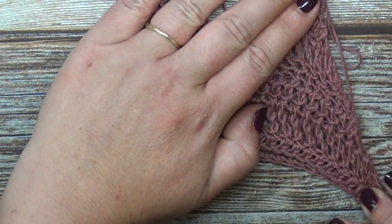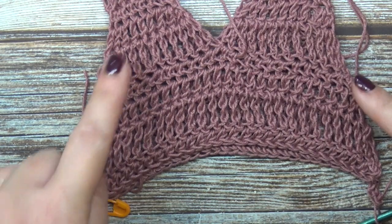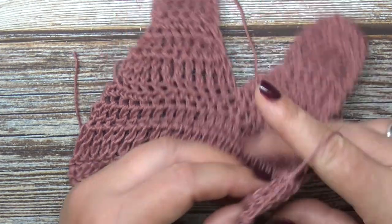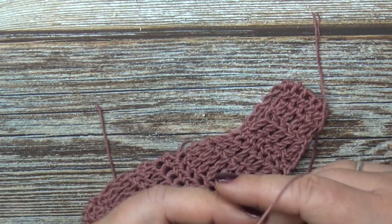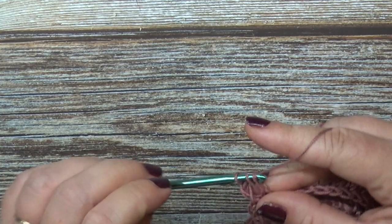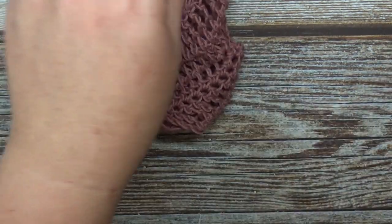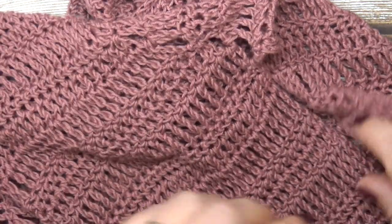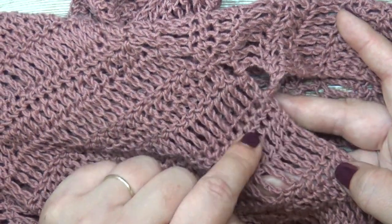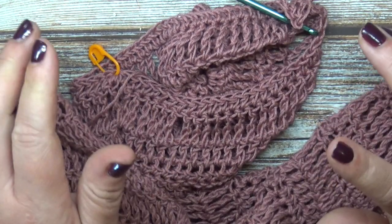You will notice as it keeps growing the sides are going to keep getting wider and it's going to have this curve. Continue to increase, and the last round you should be doing for your increases is a treble crochet round. Once you have the length that you want, making sure that your treble crochet round is the last round of your body increases — that's where we're going to begin our split. The first row of our split is going to be our half double crochet row.